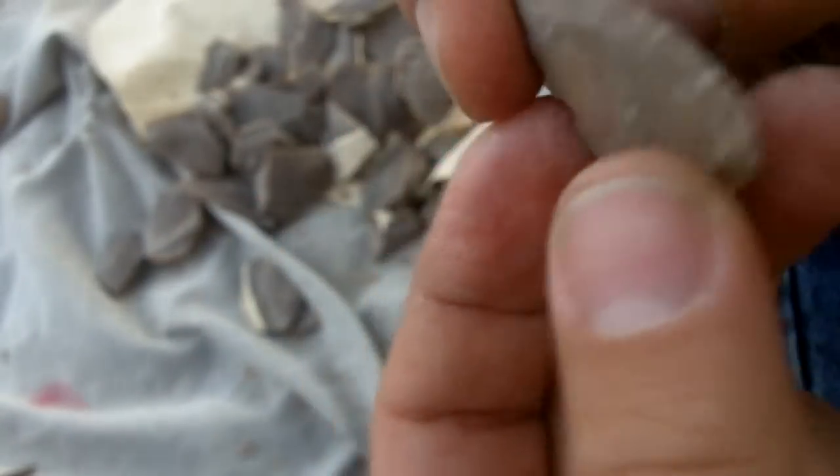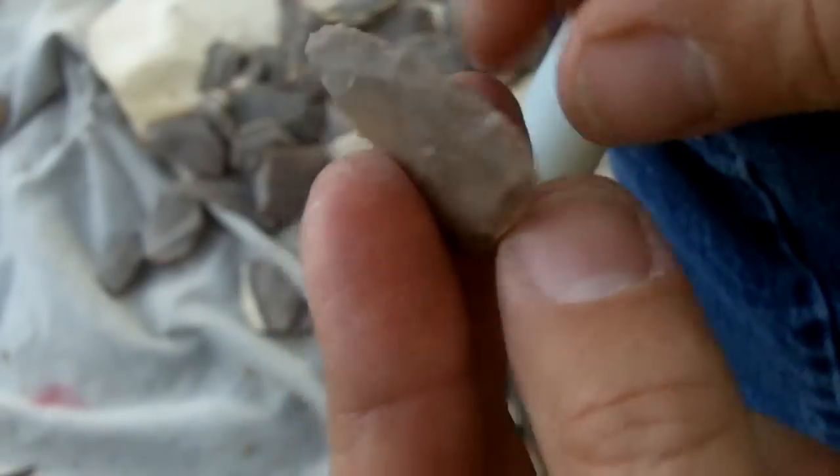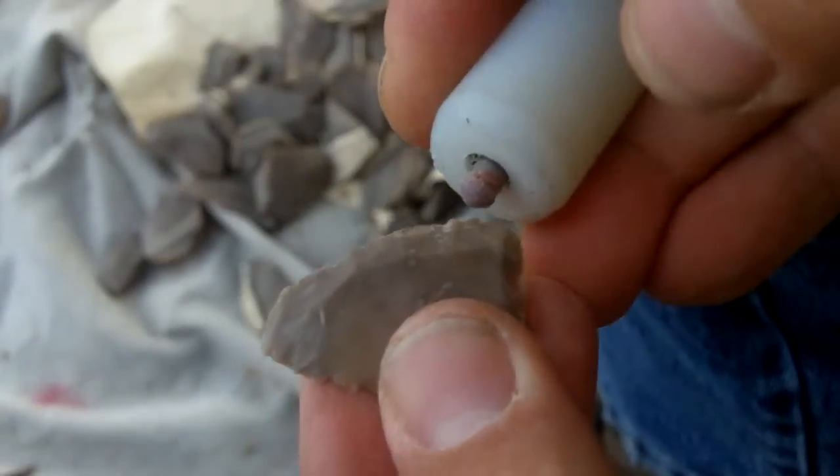I turned that edge so that I'll be able to shoot flakes across here. I should be able to — it's not too irregular — I should be able to just make a pass without looking too much.